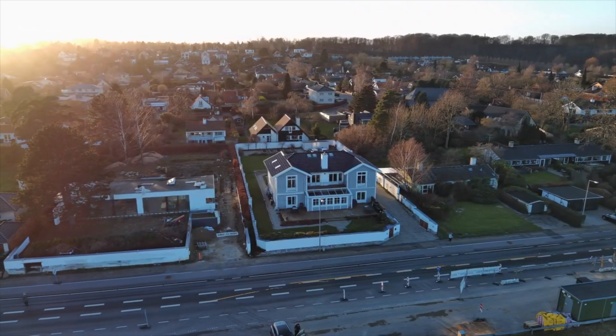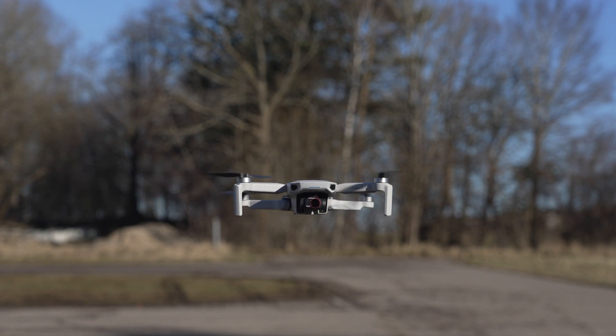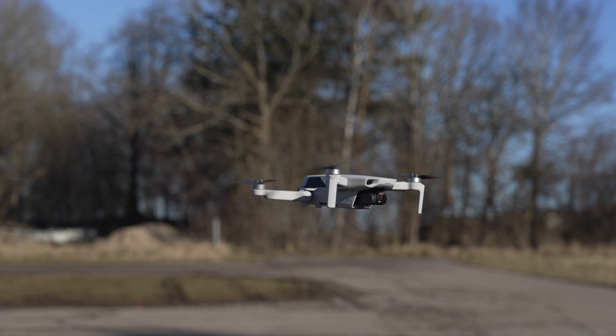Flying a drone the last decade has become really easy. You are capable of performing advanced maneuvers like second nature. But have you ever wondered about how the flight mechanics work behind these quadcopters? If that is the case, you should definitely watch this video.